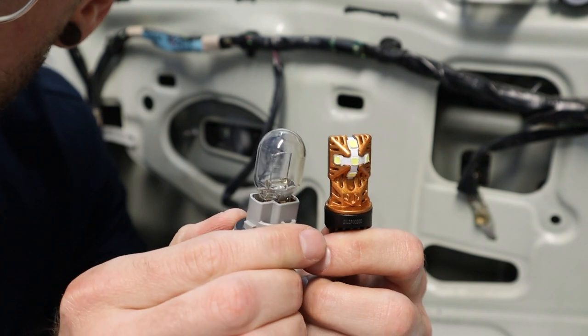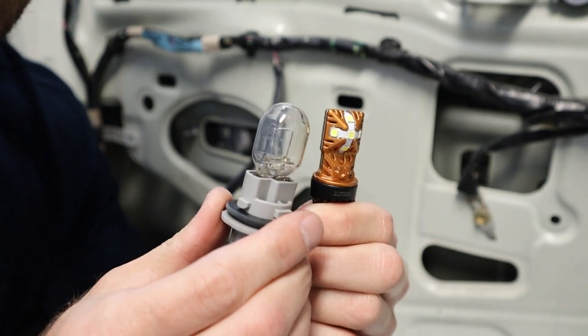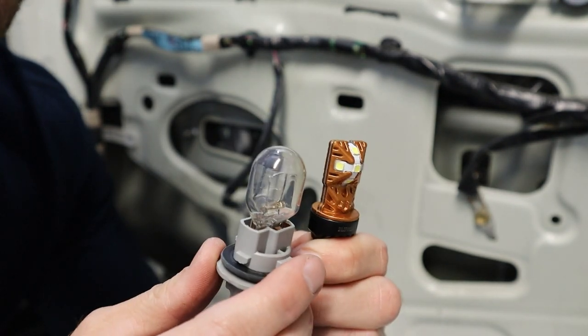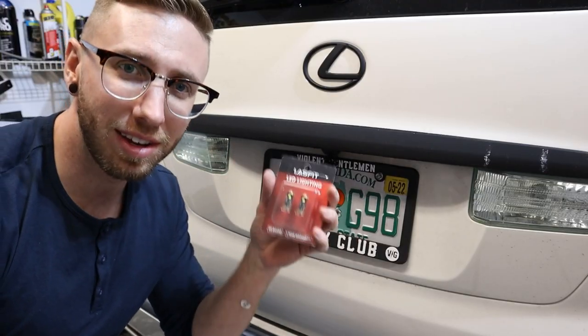Just a quick side-by-side comparison — just like the other bulbs, we've got the old school incandescent and the new LEDs, so we should see a massive difference here. I'm excited to see that. And then lastly, these license plate bulbs are really easy to access.